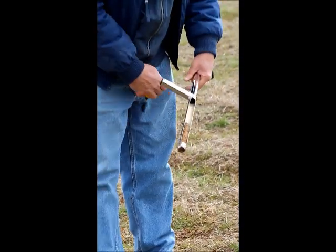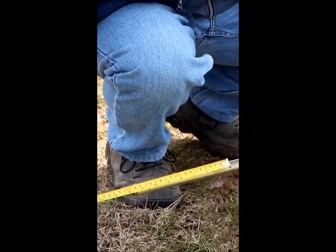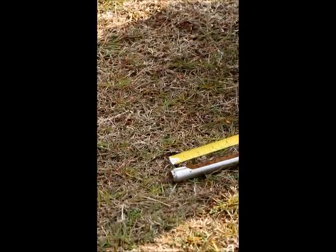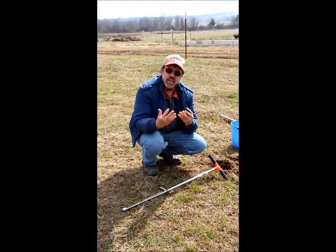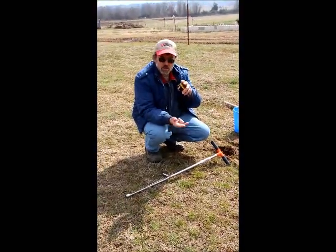Now ideally, I want these cores to be between six and seven inches in length. This one is nicely about six and a half to seven inches — which is perfect. The reason for this, and this is important to understand: when soil labs do their analyses and make their recommendations, they're working on the assumption that you are taking your soil sample from what's called the acre furrow slice, which is the depth of about six to seven inches.